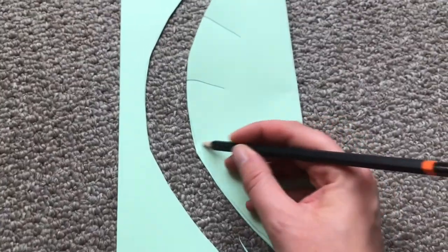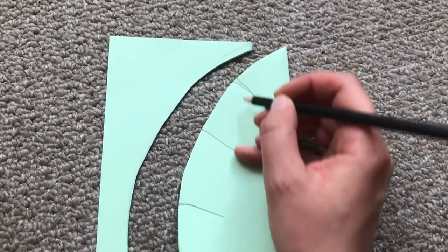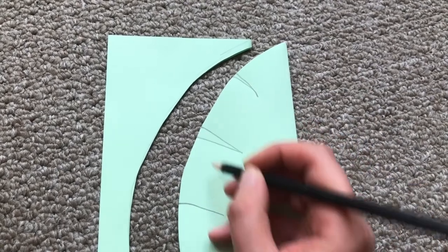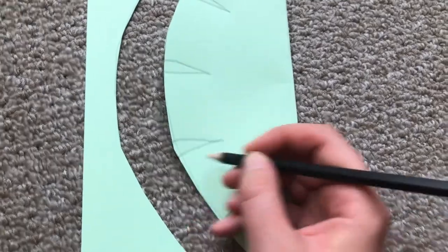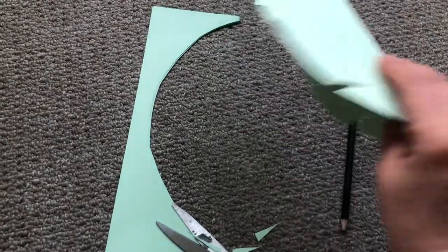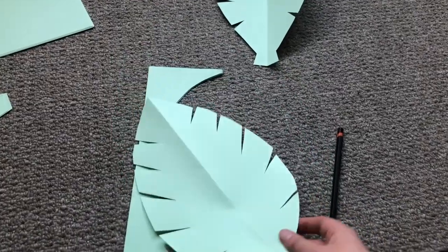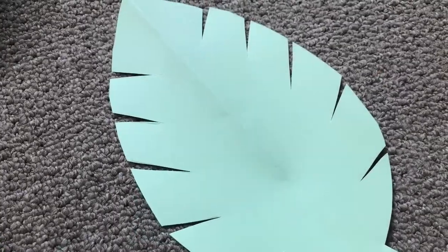Take your pencil and draw some lines diagonally down your leaf. Then just draw another line next to it so you make little tiny triangles. Cut them out so that your leaf looks like this.